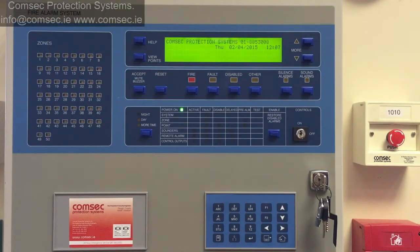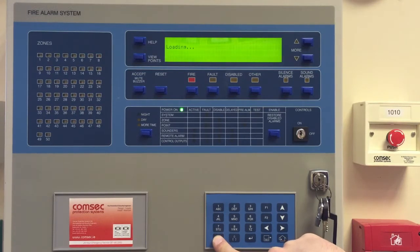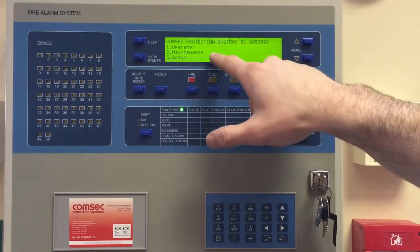Today we're going to have a look at running the detector calibration on a Zyton ZP3 fire alarm control panel. We're going to the menu here and going into maintenance.